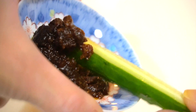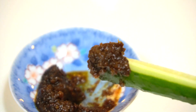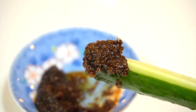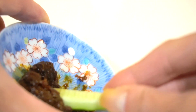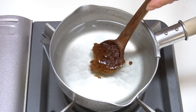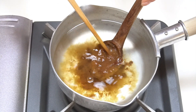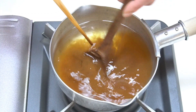Of course you can enjoy Miso itself with fresh veggie sticks. I'm just gonna make Miso soup to enjoy this great aromatic smell of Miso and really my taste of Miso.